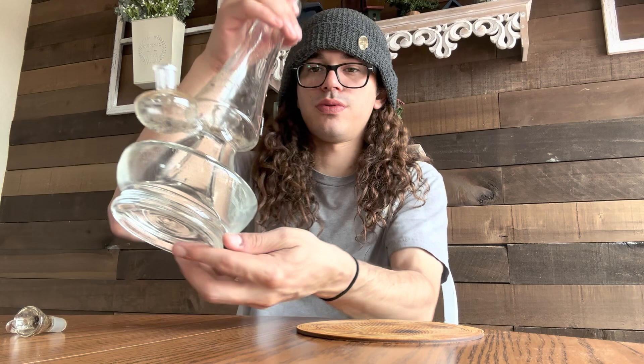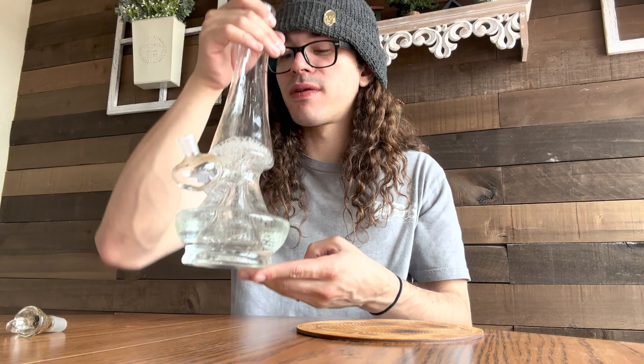Looks like an easy clean — just like cleaning your regular beaker or whatnot. Got a little splash on the till, but I flooded it right now, so it makes sense.